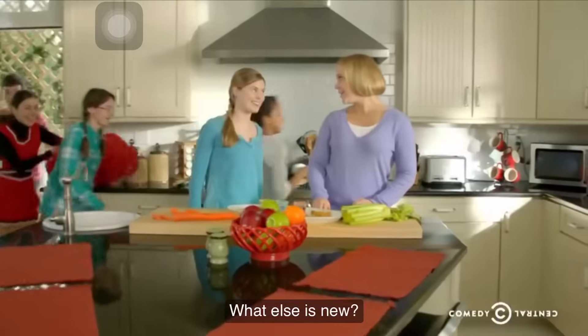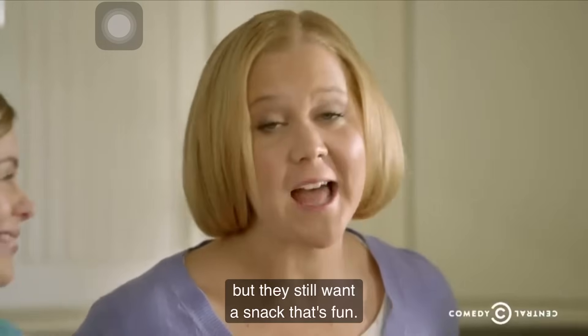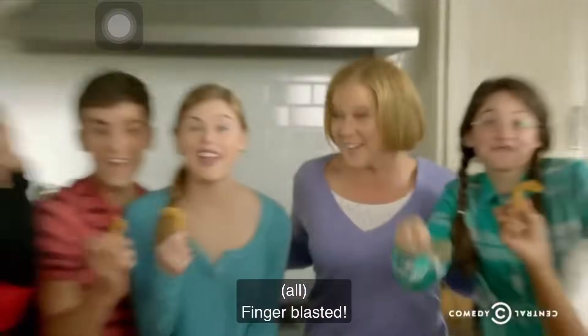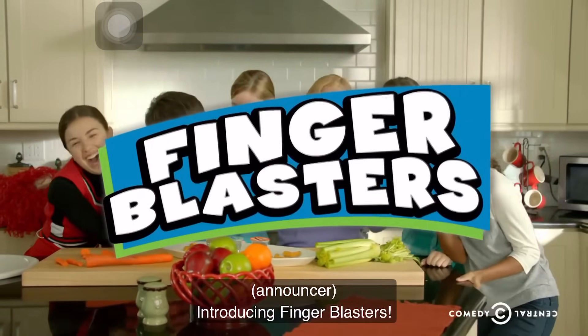Mom, my friends are here, and they're hungry. What else is new? Sure, they're not little kids anymore, but they still want a snack that's fun. That's why they're not getting regular old chicken fingers. They're getting... Finger Blasting! Introducing Finger Blasters.